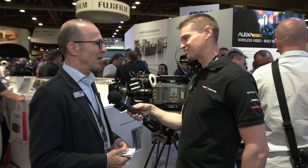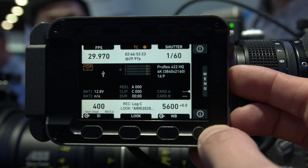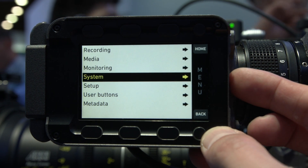And anything else of significance? We have 1.3 anamorphic desqueeze, both for the Amira and the Mini.